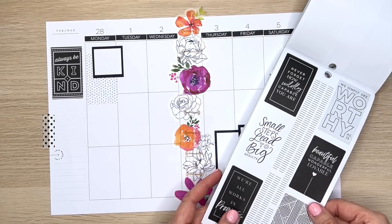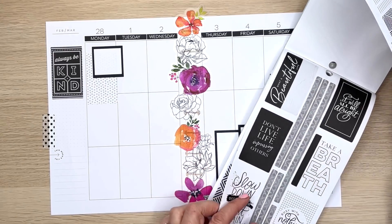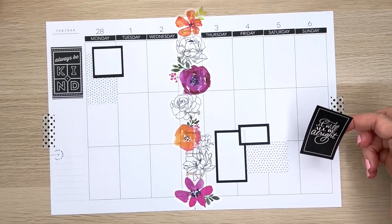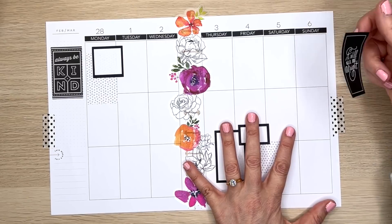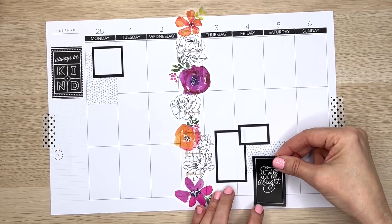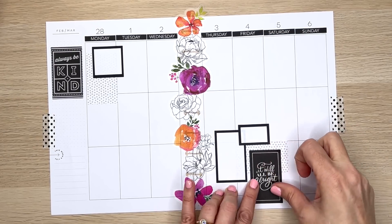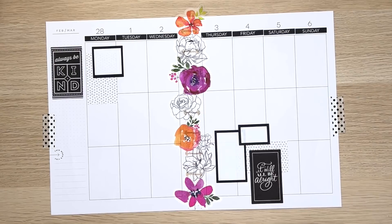I'm looking for one that's going to motivate me. How about 'It Will All Be Alright' — I think I need this reminder this week. I'm going to put it down here, clustered over that polka dot sticker. When you do this, it's going to show less polka dots, but you've got that little bit of pattern behind it that really does help create interest. So if you're afraid to try that, just do it — stick one of those pattern stickers down and see what you can do with it.